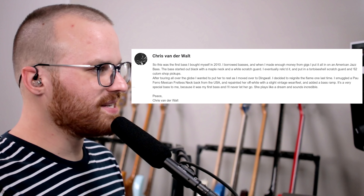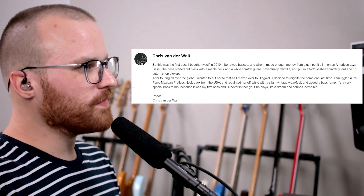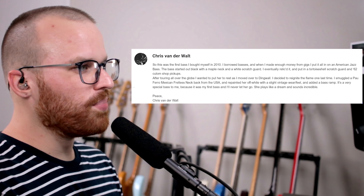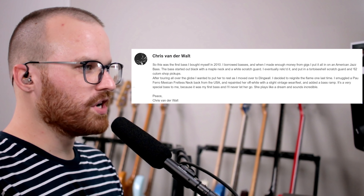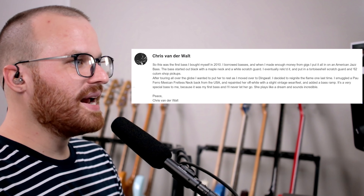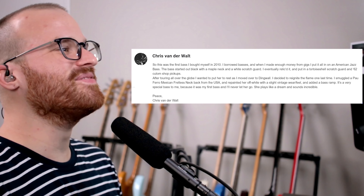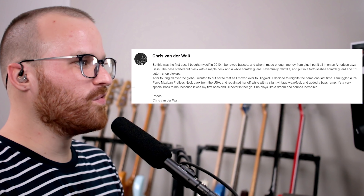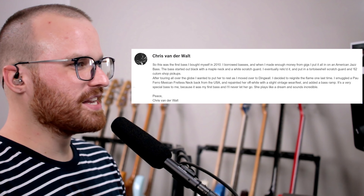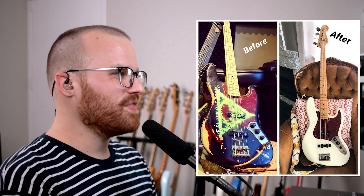From my main man Chris Vanderwaal over in South Africa. He says: hey Patrick, this was the first bass I bought myself in 2010 — I borrowed basses before. When I made enough money from gigs, I put it all into an American Jazz Bass. The bass started out black with a maple neck and white scratchguard. I eventually relic'd it and put on a tortoiseshell scratchguard and 62 Custom Shop pickups. After touring all over the globe, I wanted to put her to rest as I moved over to Dingwall. I decided to reignite the flame one last time — I smuggled a Palferro Mexican fretless neck back from the US, repainted her off-white with a slight vintage wear feel, and added a bass ramp. That is quite the change. That new neck looks so good, and I like the little addition of the bass ramp too. I need to go ahead and make a bass ramp for one of my basses.